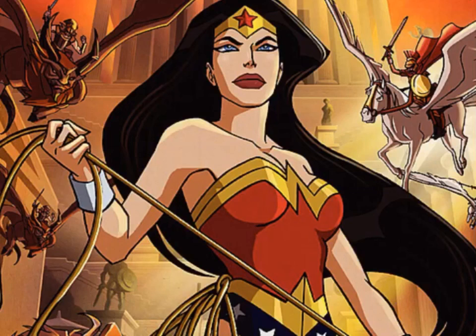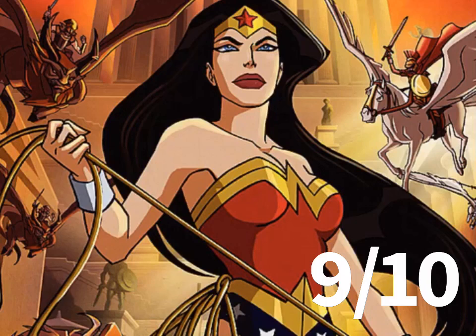That's basically Wonder Woman 2009. I'd say this is a really good film. For my conclusion, I'm giving Wonder Woman 2009 a 9 out of 10. This is a very good Wonder Woman movie and I highly recommend you watch it. And I'll see you guys later in my review of Green Lantern: First Flight.